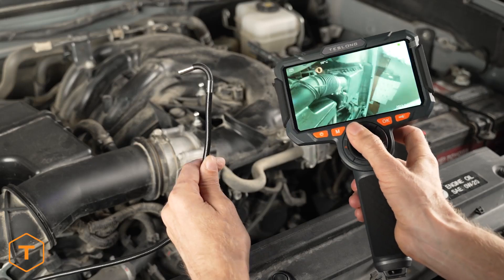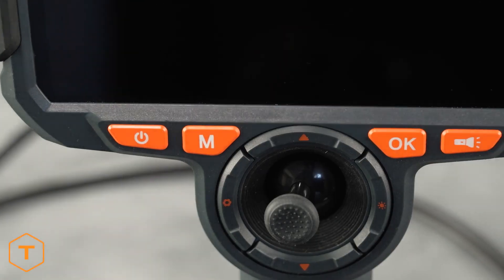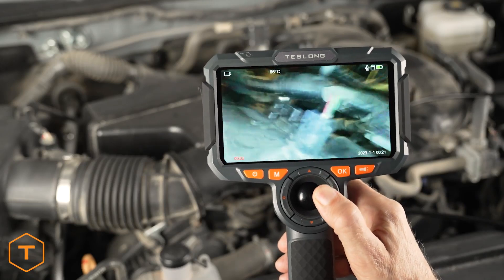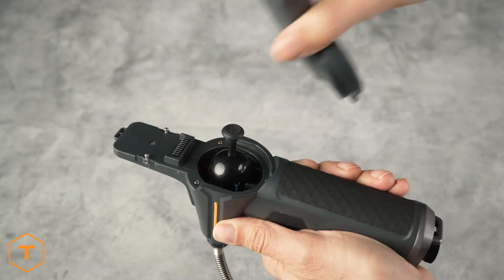Making it ideal for auto mechanics, plumbers, electricians, HVAC pros, or even home DIY. This device can record photos and videos as well as audio for voiceover.